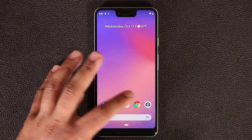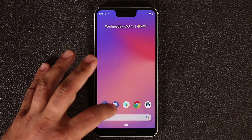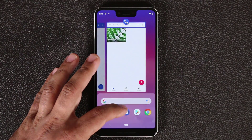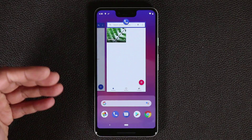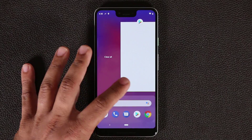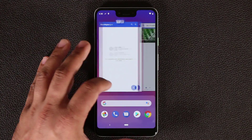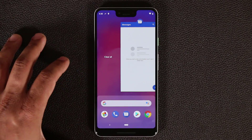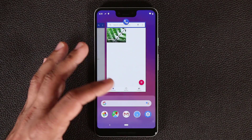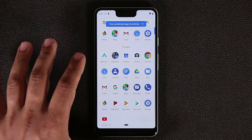Let me launch a couple of applications and show you the basics of navigation. You can swipe up a little bit and that brings up the multitasking pane — that's a new feature in Android 9.0. You can swipe over to pick one of these apps, and if you don't need one you can swipe it away. It's almost like an iPhone. Tap to go back to the home screen.